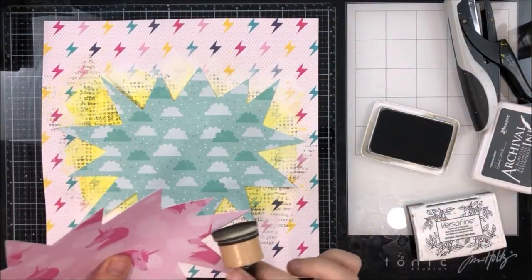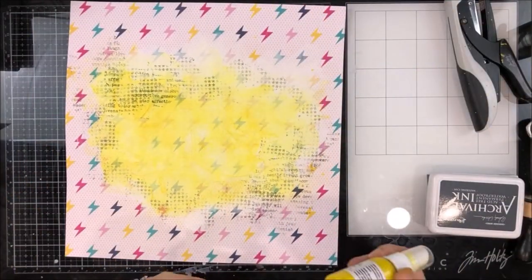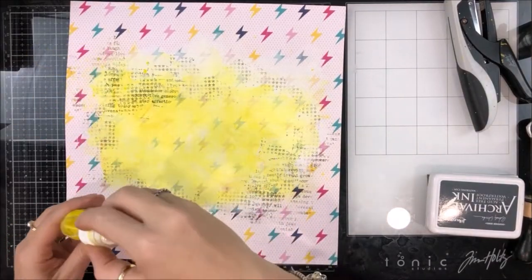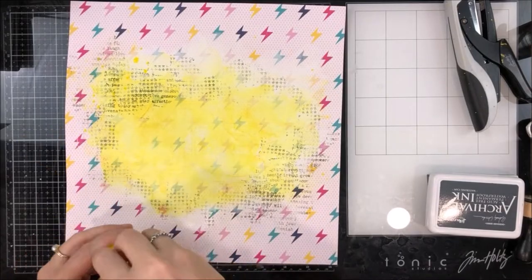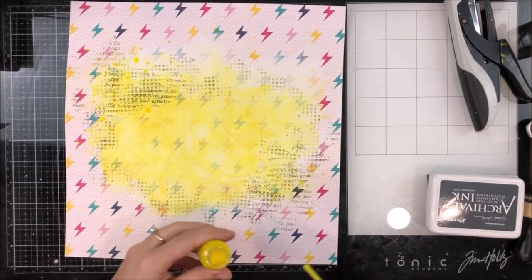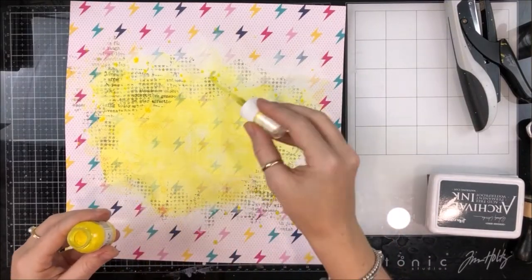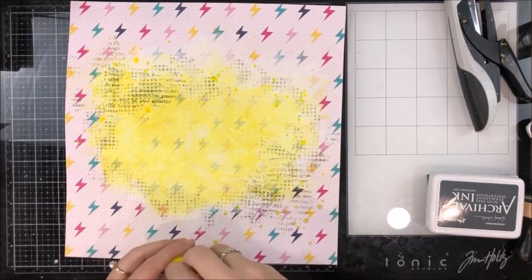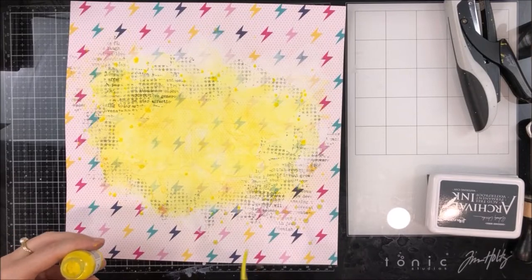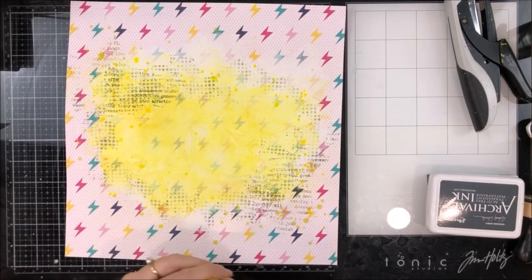I decided to ink the edges of the superhero speech bubbles, and I'm drying off all my stamping. I'm coming back in with some yellow splatters straight from the mist bottle — because every good page needs splatters, doesn't it? I had a lot of splatters, I didn't even realize!